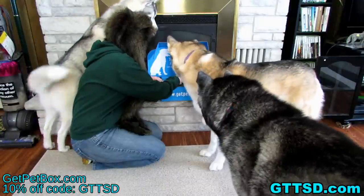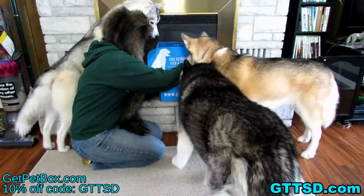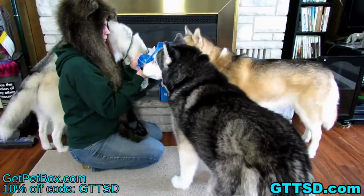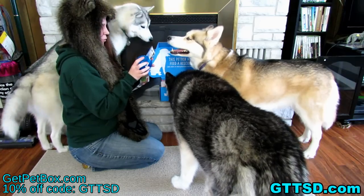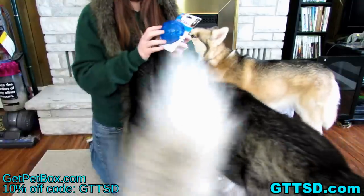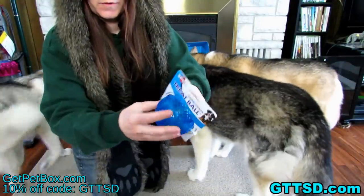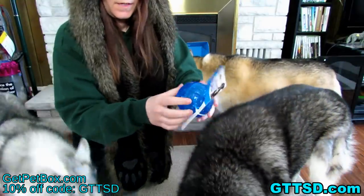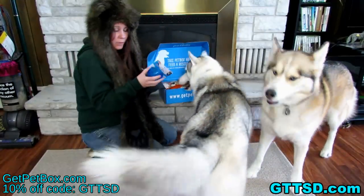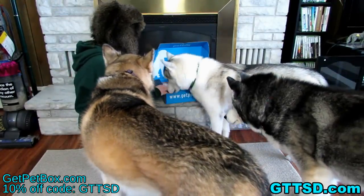What else did we get? What's this? It is a treat ball — a Dura-Bright treat ball. Helps prevent boredom! It has a hole in it where the string goes through. You can fill it with treats and then they can roll it around and get treats out of it — or dog food! If you have a dog that eats too fast and you don't have a slow feed bowl, these little treat balls can help with that too!